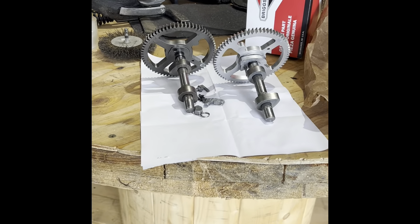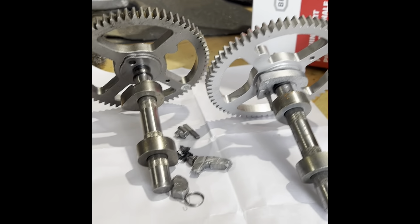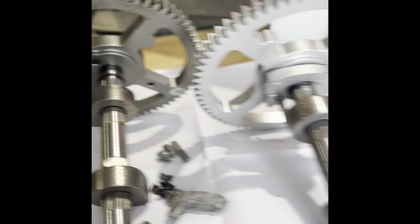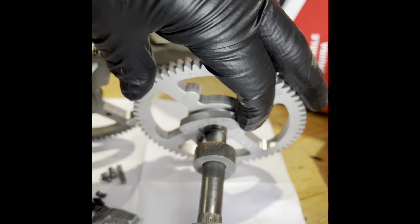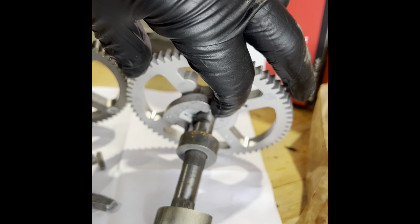Back on part two of the 21 horsepower Briggs. It wasn't hard to start - if you remember the last video, if you don't, watch it again. There's the new cam, there's the old, and there's the bits off that decompression lobe, which are there, as I described to you on the last video how that works.